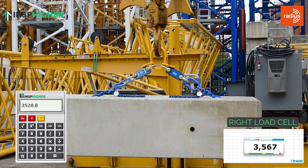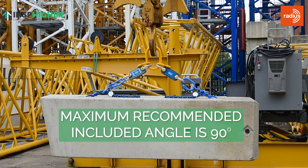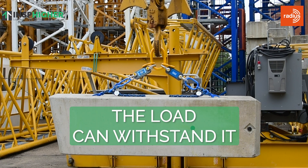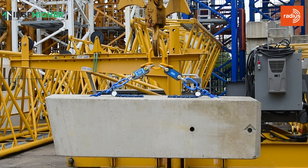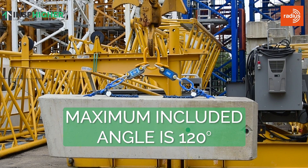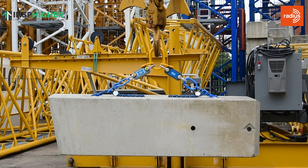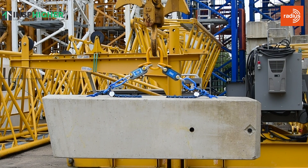Once we get up to 60 degrees, you're actually bang on double that vertical tension. This perfectly demonstrates why 90 degree included angle is our maximum recommended included angle. We don't go beyond that unless it's absolutely necessary — our accessories are rated, our load can withstand it, and the lifting points can withstand it. But we would only ever go up to 120 degrees as an absolute maximum, and only if everything was rated to cope with that. That just perfectly demonstrates why we stick to those angles and the impact those angles have on the tension on our sling legs.